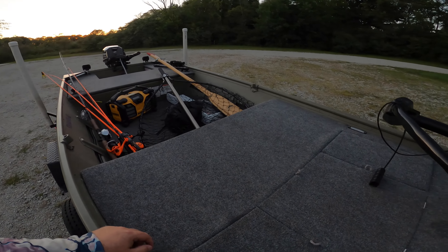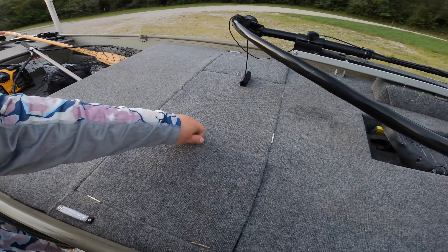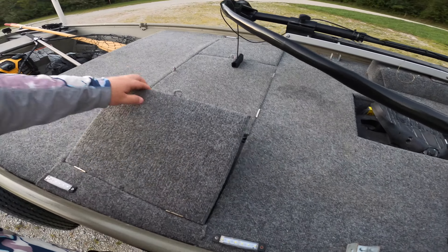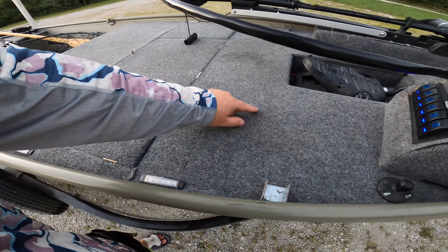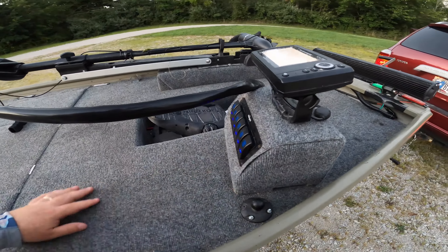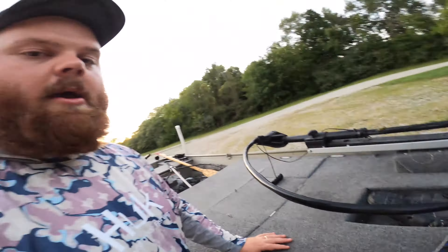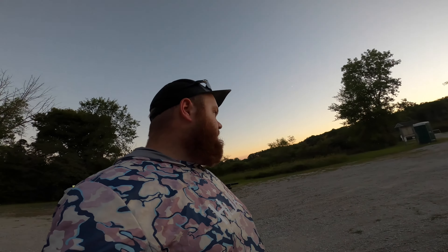It's kind of neat having a jon boat like this because you can customize it so much. I've got all of my wires coming off this battery, and then they run up one of the beams — there's a beam going right through here — and into the switch panel. Everything inside that switch panel just gets to be an absolute jumbled mess, but that switch panel is key.